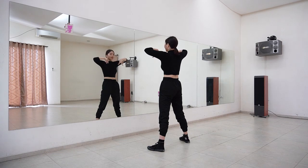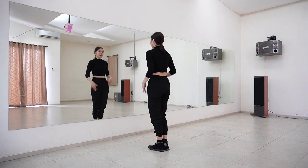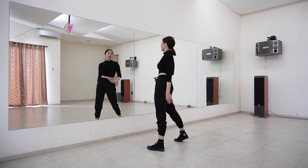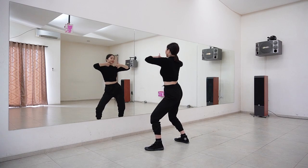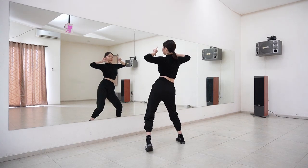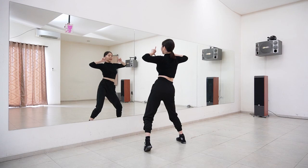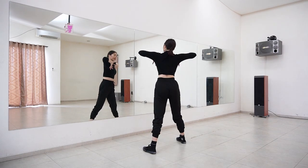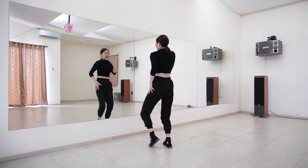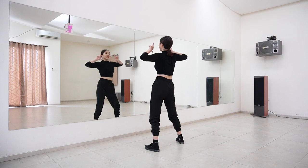Now the lower body — after five and six, on count seven you want to bring your hip to the right and bend your knees a little bit, and then when you turn your hands outward you want to bring your hip to the left slowly. So together: seven, eight, one, two.